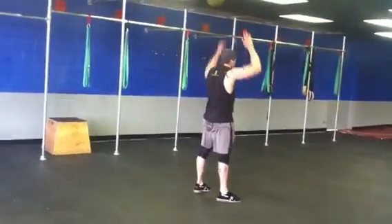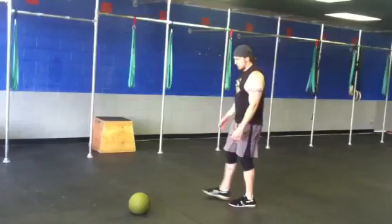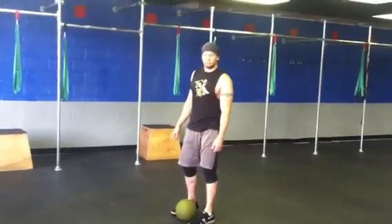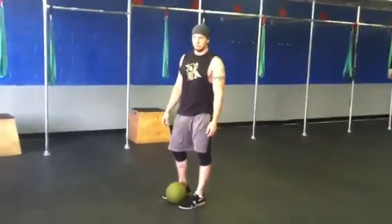If you want to do this with partners, you could obviously toss it to and from each other and you wouldn't have to walk back and forth. But remember, we're looking for hip explosion and tossing that ball straight behind you.